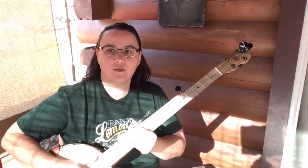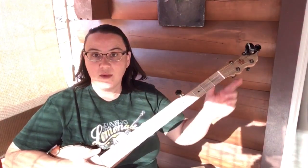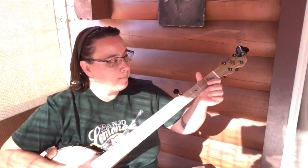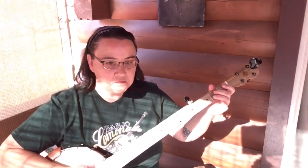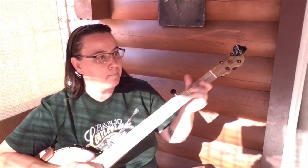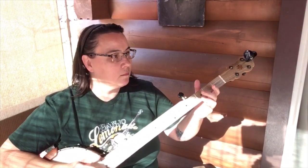I've installed the bridge again and tuned her up and set the bridge distance using my trusty ruler and my tuner to do that. And if you're not sure how to do that, I have a video on bridge placement. It feels pretty good.